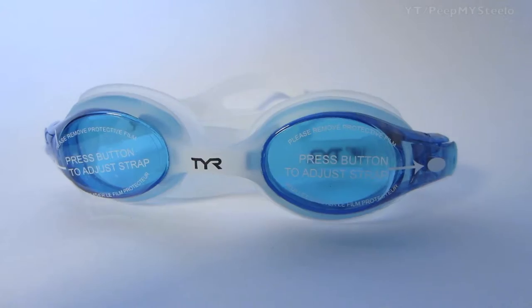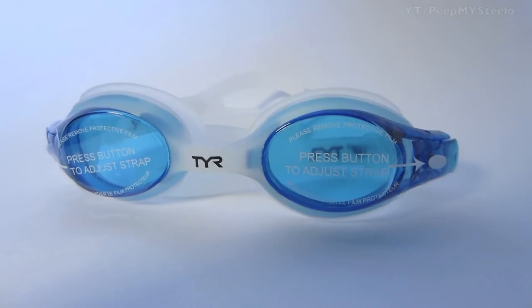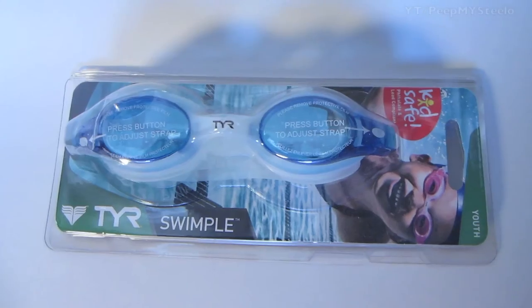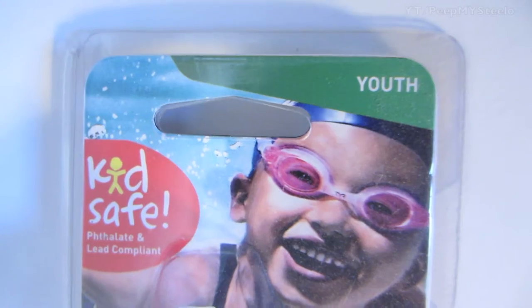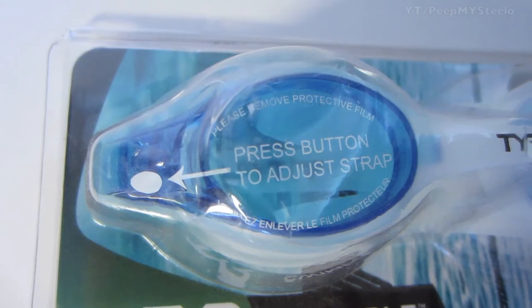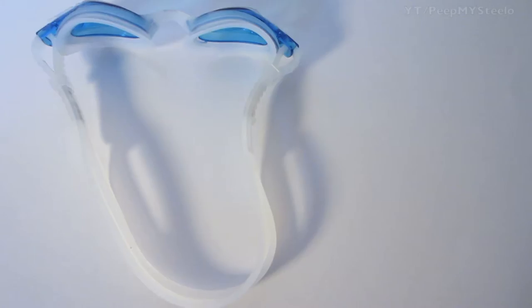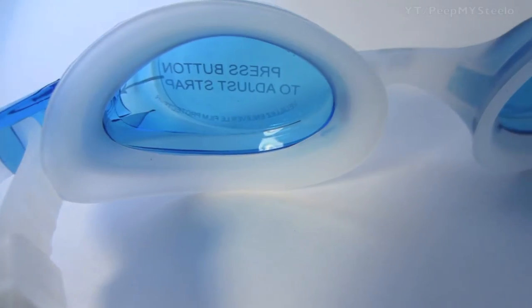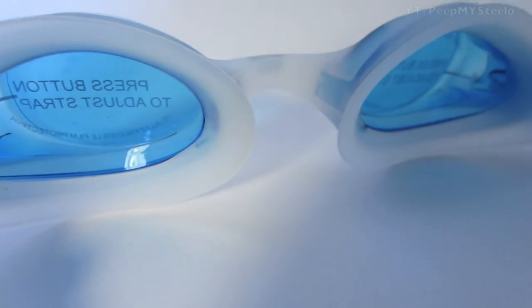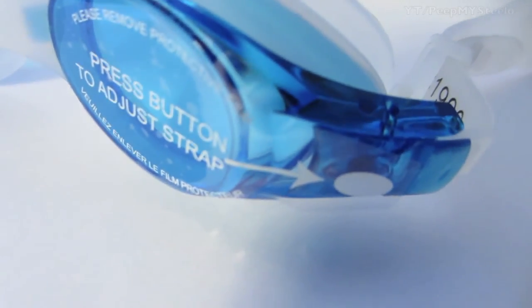We're gonna check out some TYR swimming goggles in this video. These are the youth size one. You got the blue material there in terms of the lenses. They're called the Swimple. Kids safe — no phthalates and all that kind of stuff. You press the button on the side of the strap to adjust. Super easy adjustment and very lightweight and cheap for just normal summer backyard pool swimming or even training for classes.